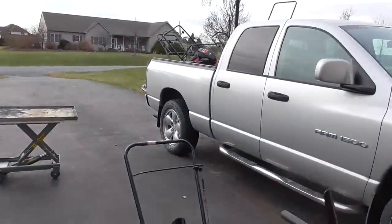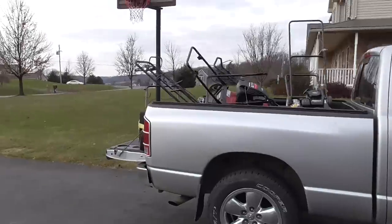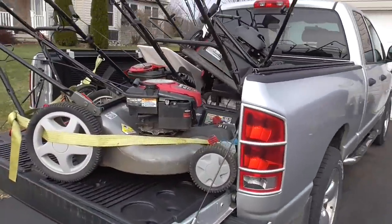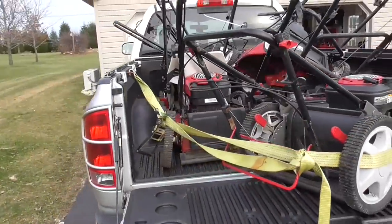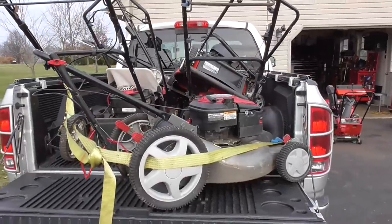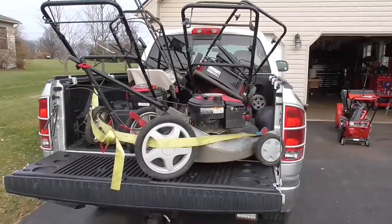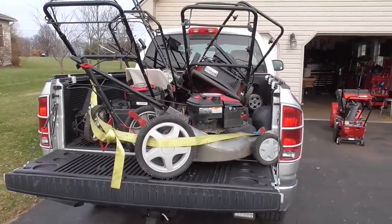Hey guys, Double Wide Six, and today we're looking at a pretty good mower score for me. I normally don't buy from people that fix mowers, but this guy owns a hardware shop and he fixes mowers. I think he got a little backed up going into winter, so he let me go through and pick out what I wanted. I paid $20 a piece and got seven mowers.